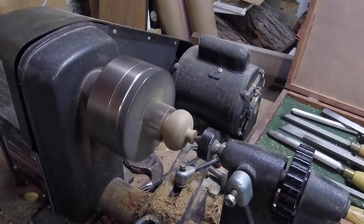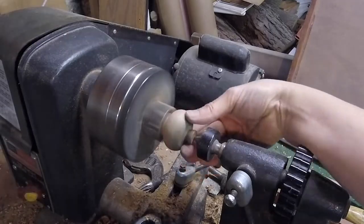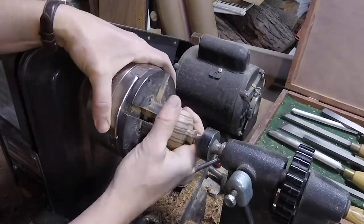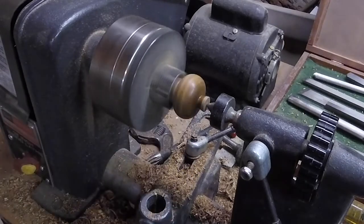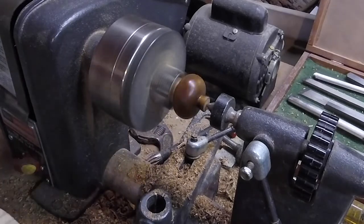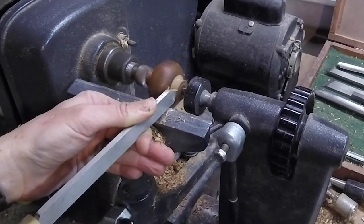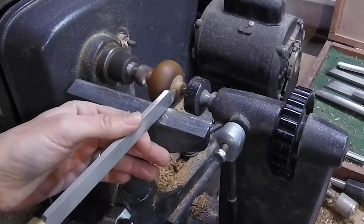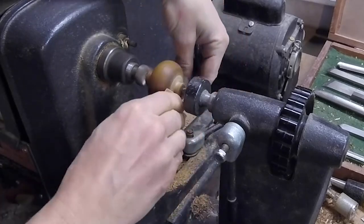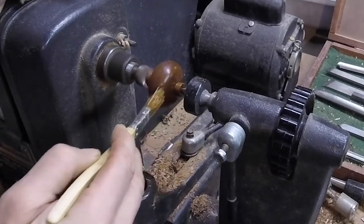A little more sanding, burnishing, and this is walnut oil just applied with a brush. Once I get it good and soaked down, I rub it in with a cloth. Here I've turned the piece over and put it between two centers, turning down the other button for lack of a better word. Walnut oil and burnishing.